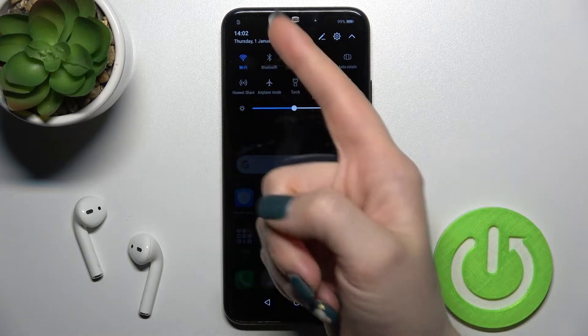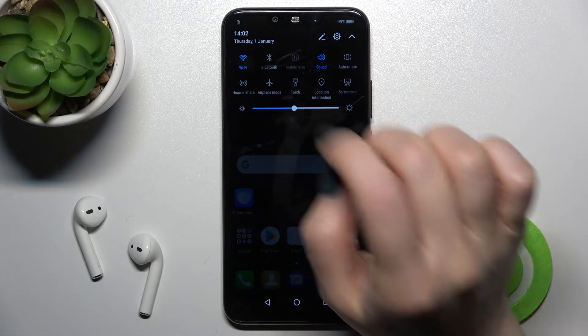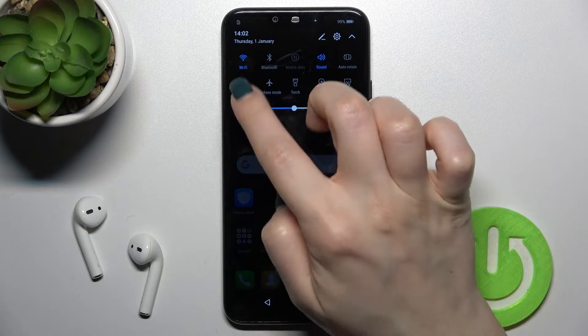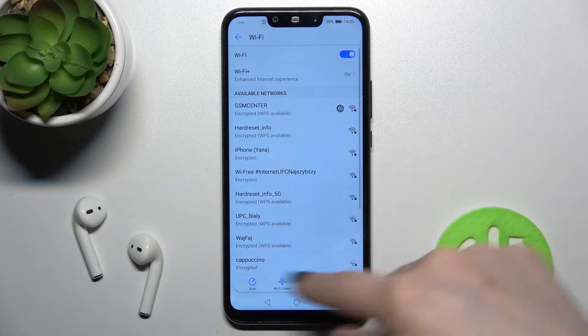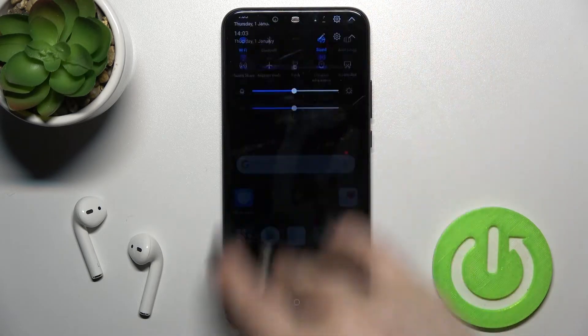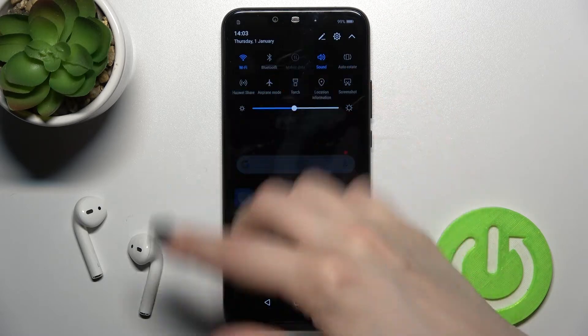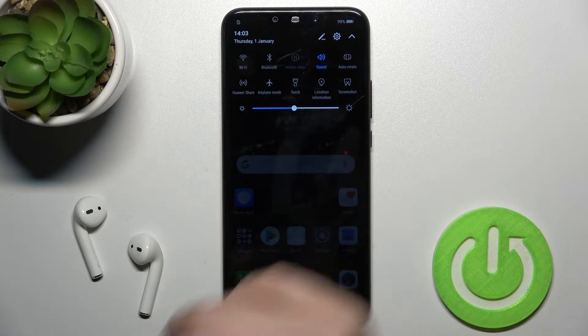Just tap it once and right now we have Wi-Fi activated on our device. To launch the Wi-Fi settings and select a network, hold this icon for a while, and now as you can see we have all available networks listed. If you want to turn it off, tap the Wi-Fi icon again and that's it.